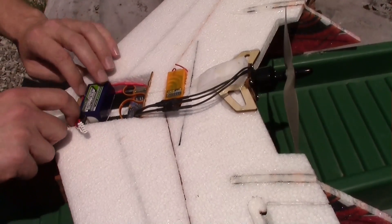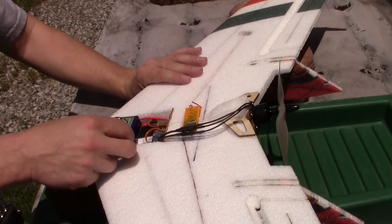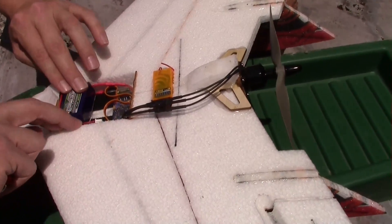Nice little pocket to put the battery in — probably could fit two batteries in that hole. And of course the Orange RX receiver.